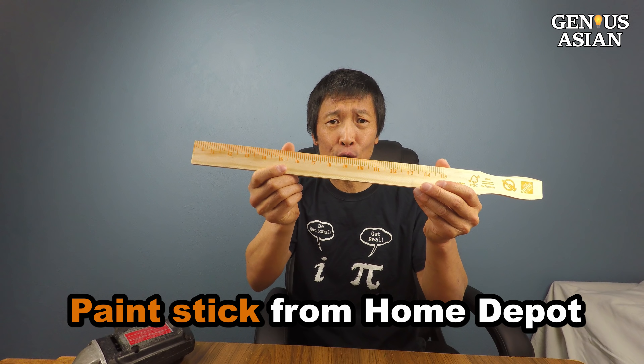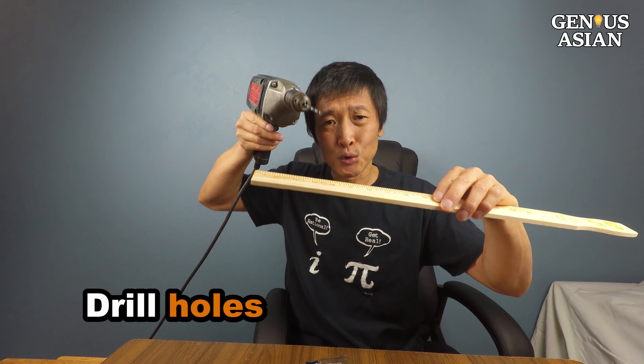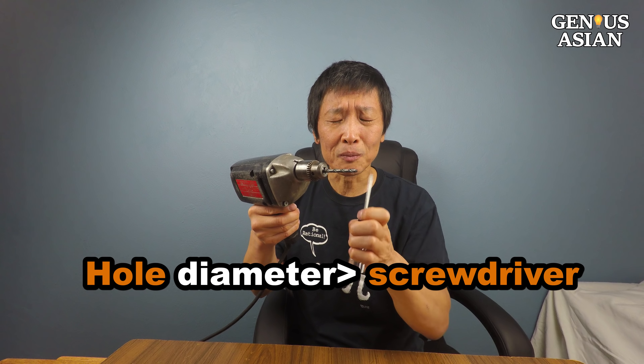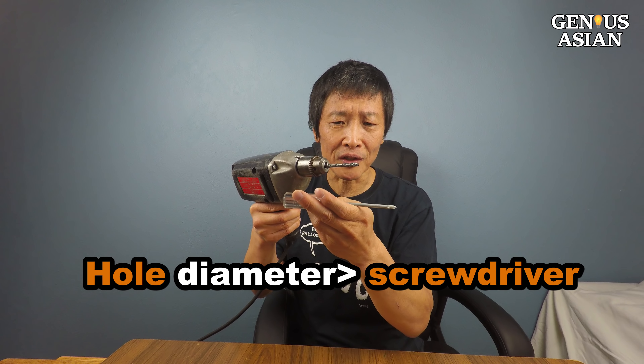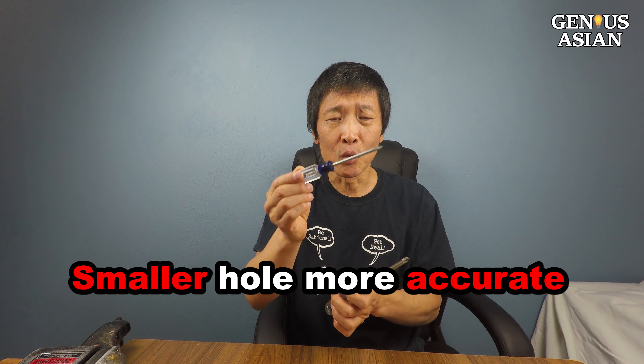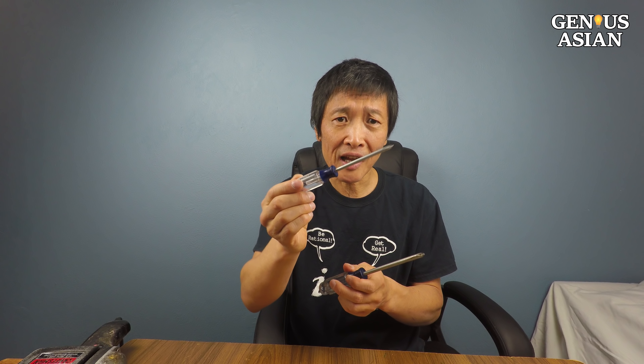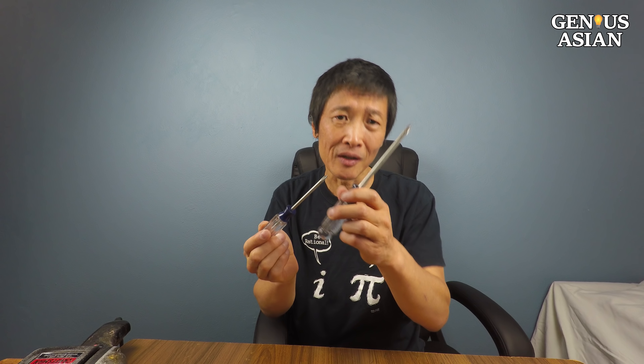This is a free paint stick from Home Depot. First, we need to drill some holes. The diameter of the hole should be larger than the diameter of the screwdriver you're going to use. Smaller holes are more accurate, so using a screwdriver with a smaller diameter is better than a bigger one.